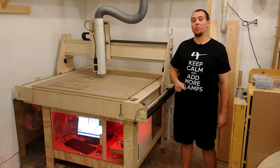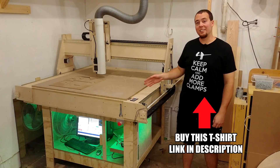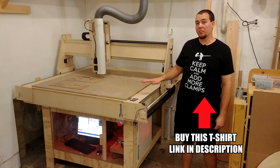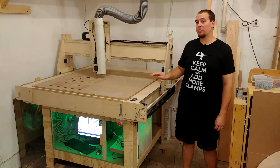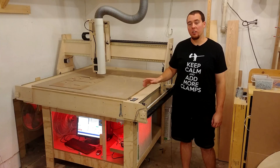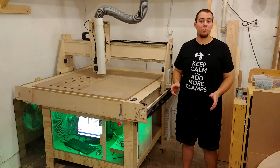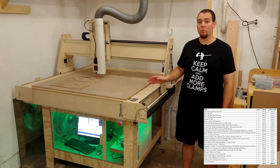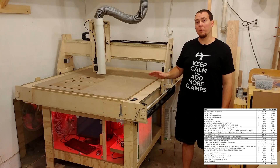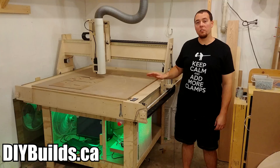Hey guys and welcome to the first build video of my homemade CNC. The CNC has a 5-foot by 5-foot torsion box top. This will allow a half sheet of plywood to be cut at a time and a maximum material thickness of 6 inches. The whole project costs under $900 to make. I have free plans to download, as well as a cost breakdown spreadsheet with links to all the products I used on my website, DIYBuilds.ca.